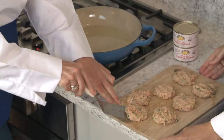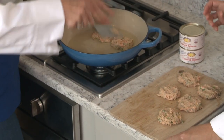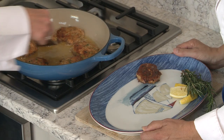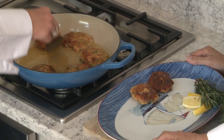This might be a little sticky, but we'll just put them right in here. How long on each side? Let's go for about three minutes on each side. So these are done — I'm gonna flip them over. Look at that — these are perfecto. Those look great.